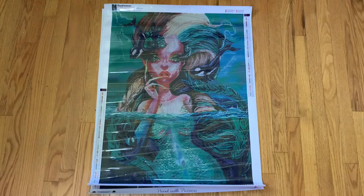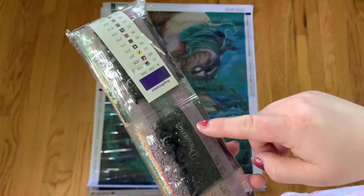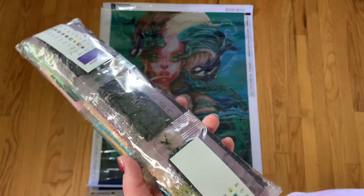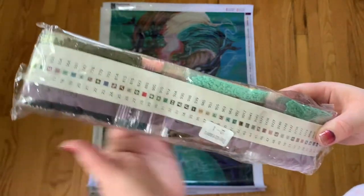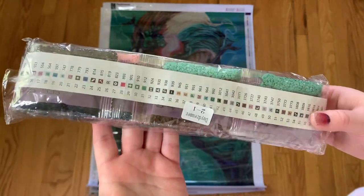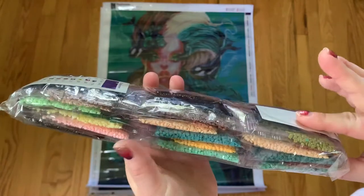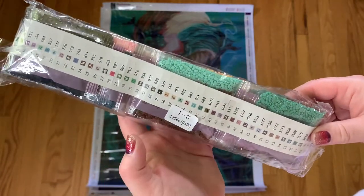You also get a strip of stickers that comes rolled up in the kit. What I do is take out the drills and wrap the sticker sheet around them, and that helps it flatten out. So when I'm ready to kit this up, I can just pull the sheet out and it's completely flat and ready to work with.